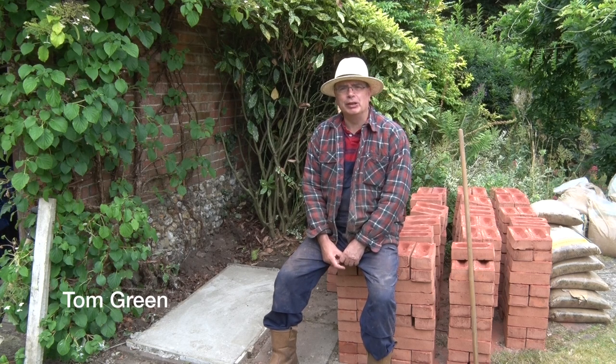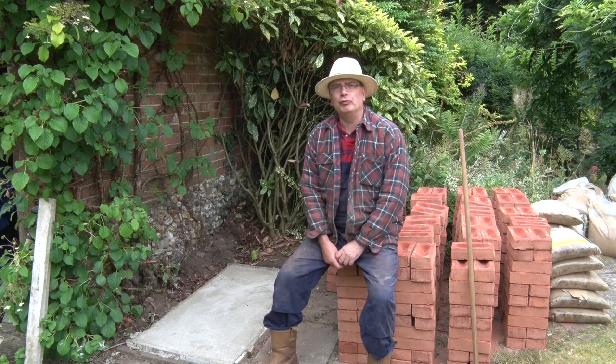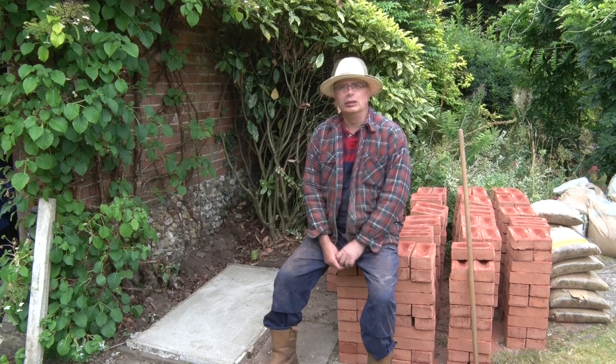Here we are at the start of another project and in this video I'm going to show you how to make an outdoor oven. Not to be confused with a pizza oven, this is a proper wood-fired outdoor oven with a separate chamber for the fire. Now it's not going to be a video about bricklaying because as you will rapidly discover I'm not the world's best bricklayer.